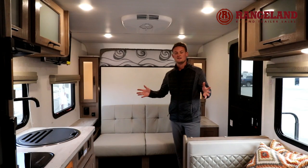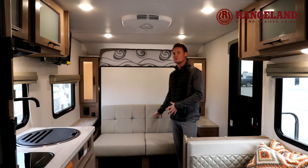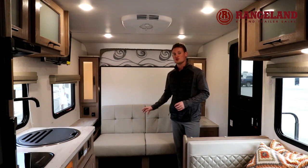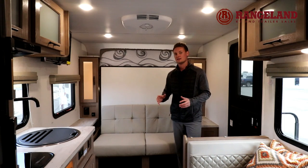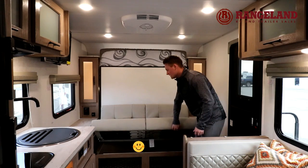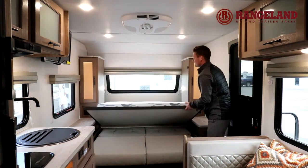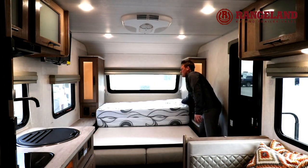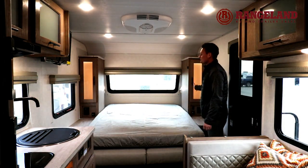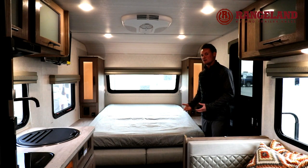Inside the 19.3, one of the biggest features is the beautiful Murphy bed system. This is one of the only ways to get a dinette, couch, and walk-around queen bed in a small trailer like this. All you have to do is grab the bottom of the couch, it folds flat, and there's a little release pin on the corner. Once you release that pin the mattress folds down into place, then a simple fold of the mattress and you have yourself a bed. On either side of the bed you'll notice really nice backlit wardrobes.